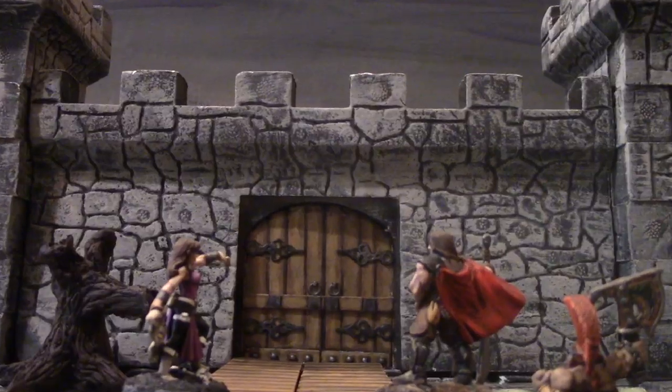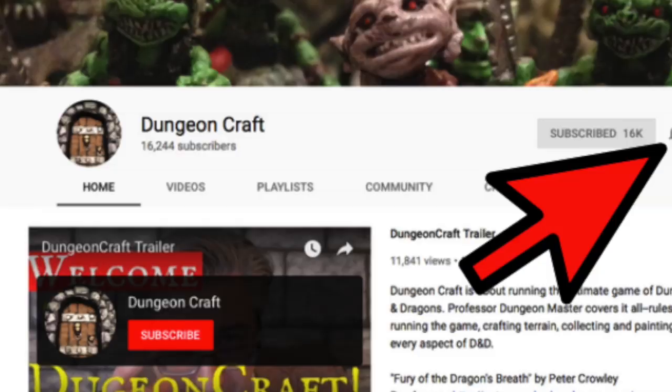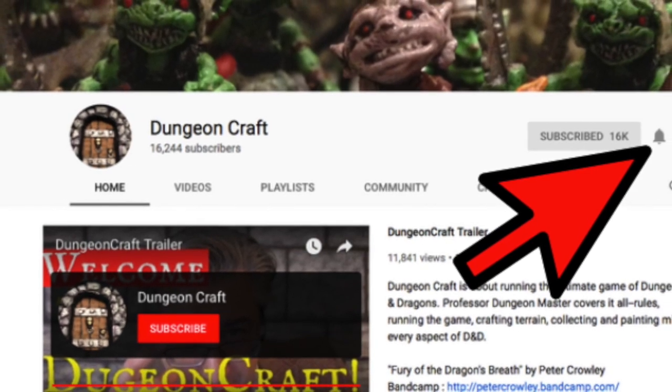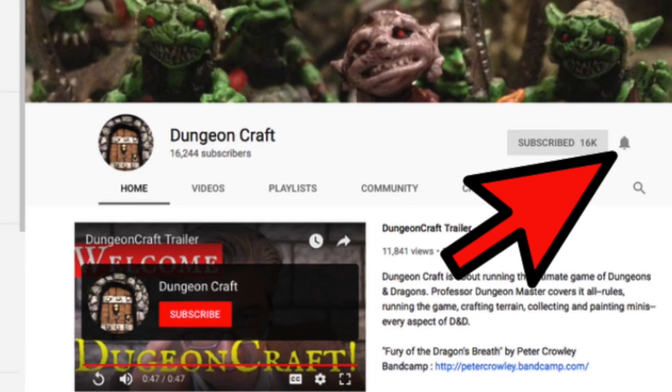How to make cool looking dice trays like these today on DungeonCraft. Welcome to DungeonCraft. I am Professor Dungeon Master and this channel is about running the ultimate game of Dungeons and Dragons. You can level up your game by subscribing and clicking the bell icon for future notifications, and you'll be on your way to adventure.